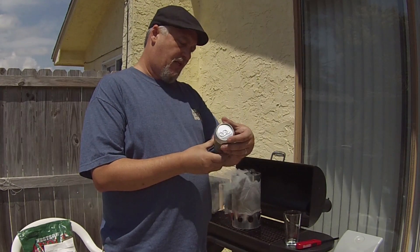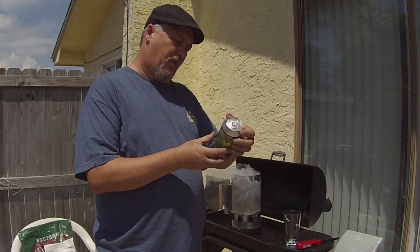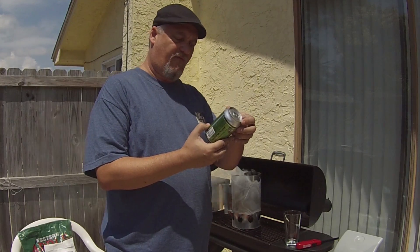It says brewed and canned by J-Dubs Brewing Company, Sarasota, Florida — J-DubsBrewing.com. It says seasonal IPA that doesn't slap you in the face with bitterness.